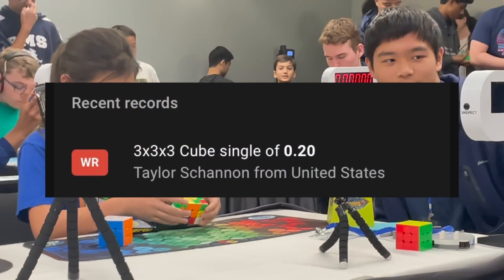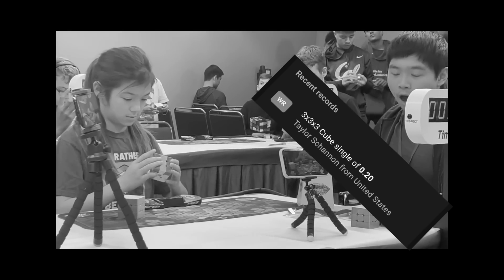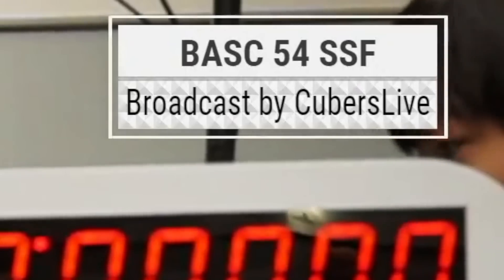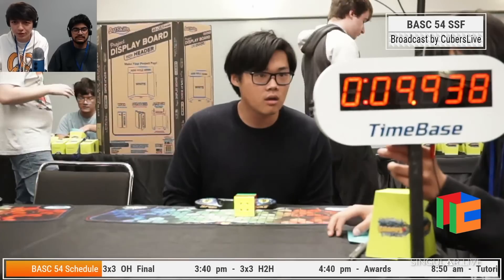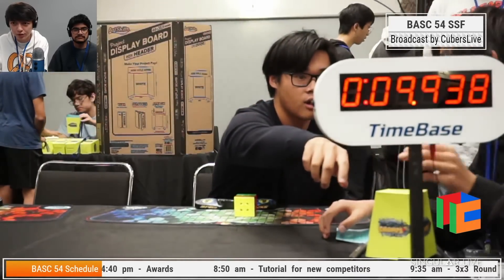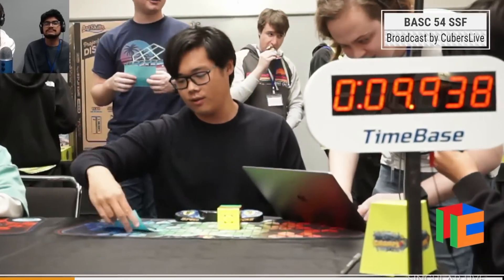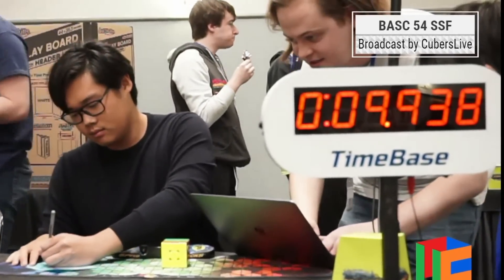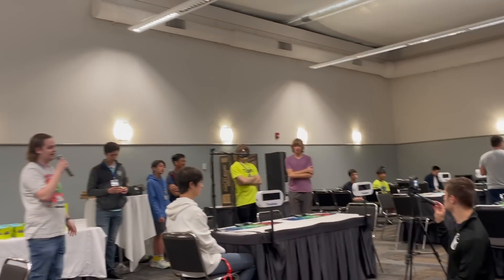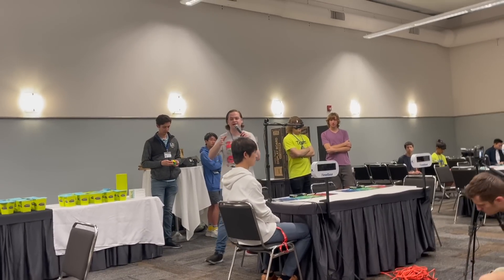Throughout the competition, most of the system worked as it was supposed to, but there were many problems involving human errors, system errors, and others. For example, a new 3x3 world record single of 0.2 seconds appeared — which was probably just a timer malfunction that got handled incorrectly. During 3x3 round 1 when I was judging, I accidentally signed for a solve that was supposed to have a +2 penalty applied. Since I already pressed OK, I couldn't edit the time, and a delegate actually had to bring out a computer to manually fix it using code. These are all preventable mistakes fixable with proper tutorials, but there are some inevitable systematic errors too.